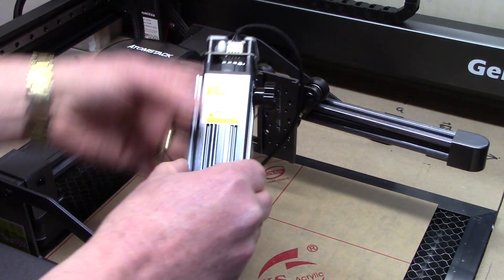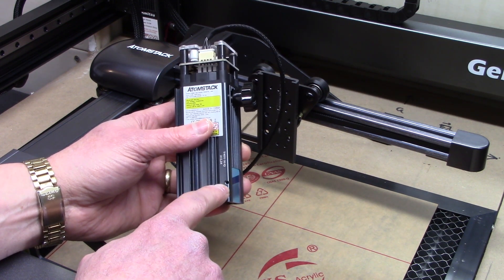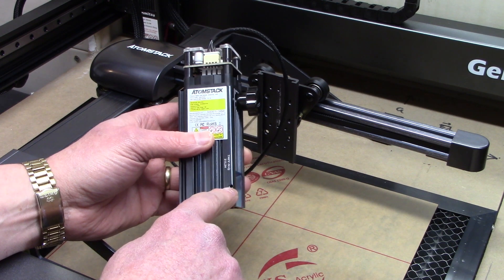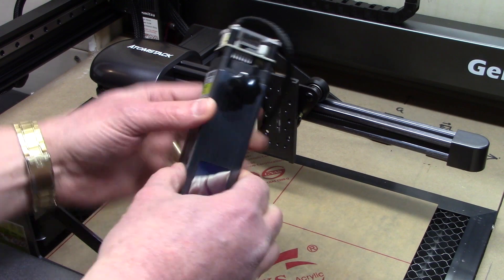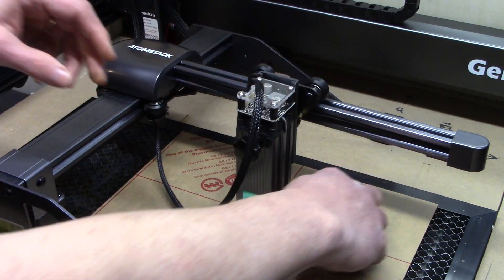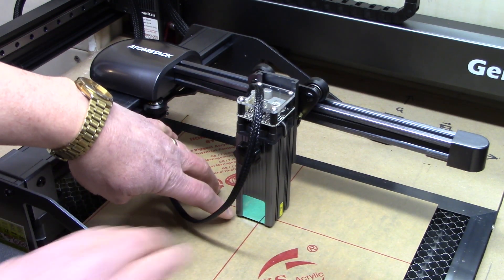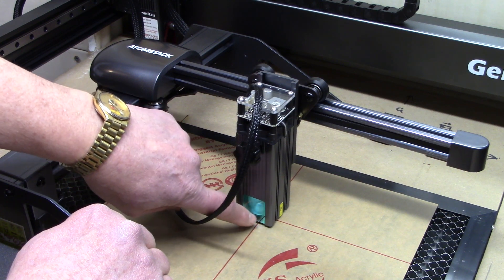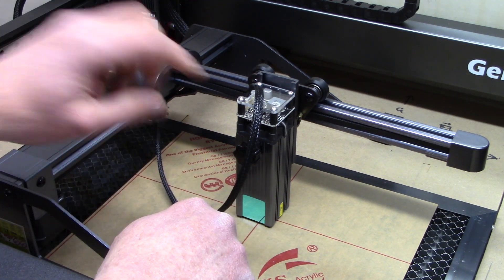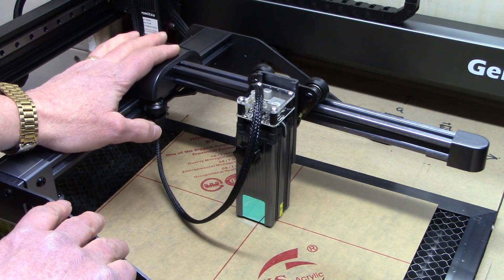To remove the glass there's a little set screw on the side. It turns out I don't have an Allen wrench that's the right size — my smallest one won't engage, it's a little too big. So I'm unable to back that set screw out, which means I can't remove the protective shield. When focused, the shield is so low and you can't see your material — not enough light gets through.